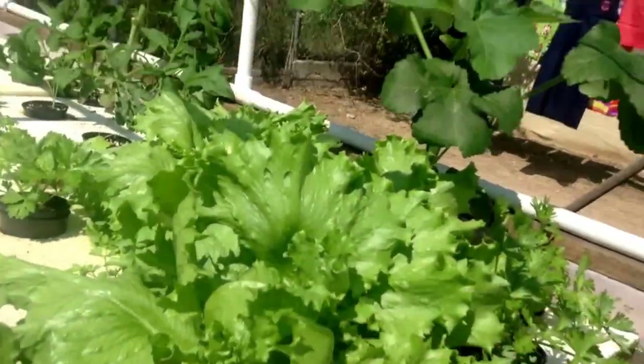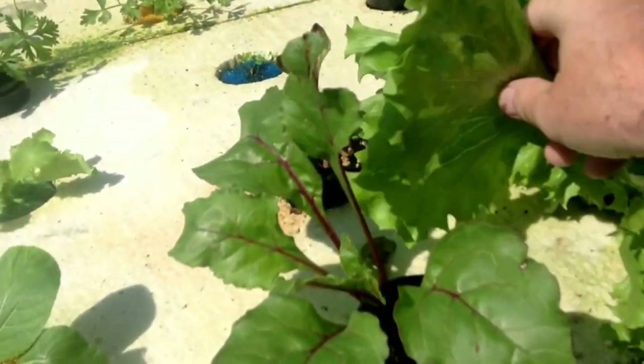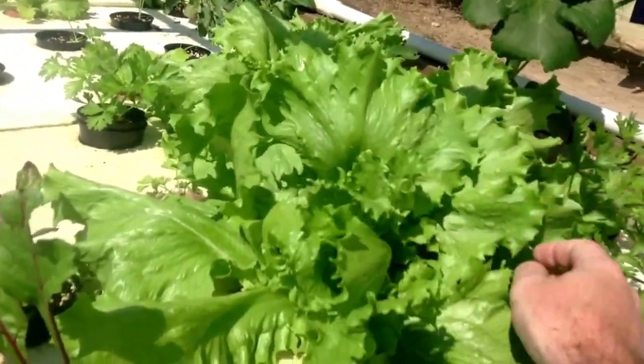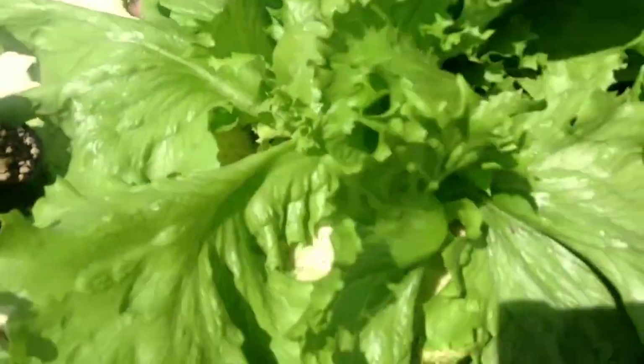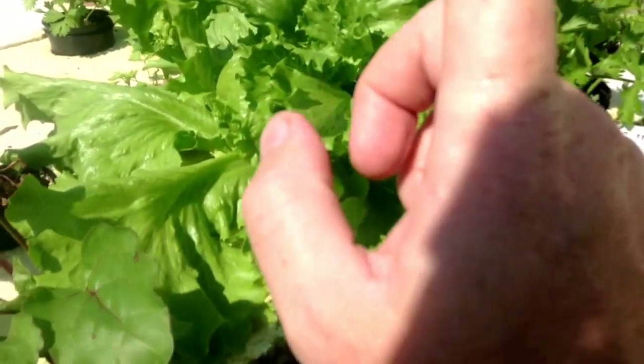But look at this head of lettuce. I have already picked from it — I pick from the bottom of this head of lettuce. Look at this head of lettuce. It's not the only one. I've got this one and that one. All three of these have been in this system less than four weeks.